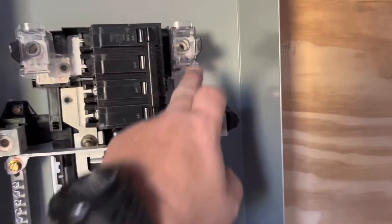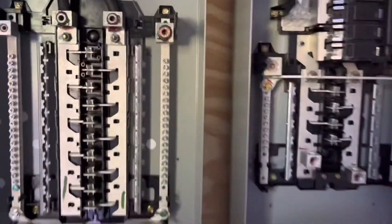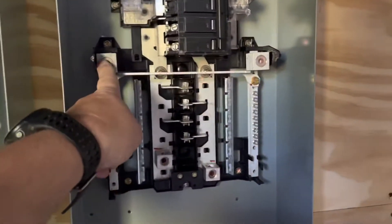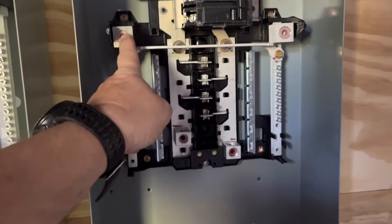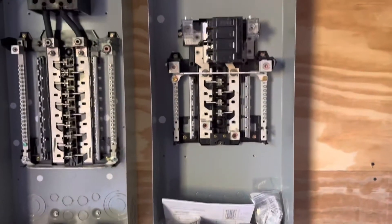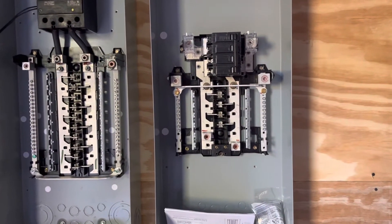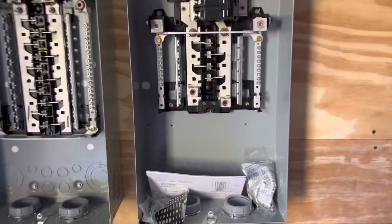So here I will have line one, line two, and neutral; over there I will have line one and line two but no neutral, and that side will be isolated from this side by the transformer. When I pick up my neutral from the transformer and bring it into this panel, I'll also bond that neutral to the grounding conductor — it'll be bonded to the ground. There won't be a neutral in that box.